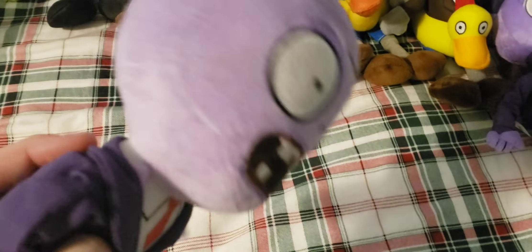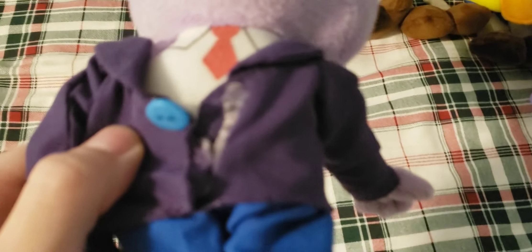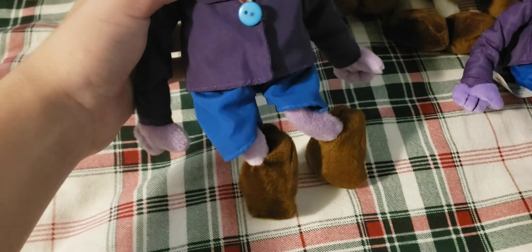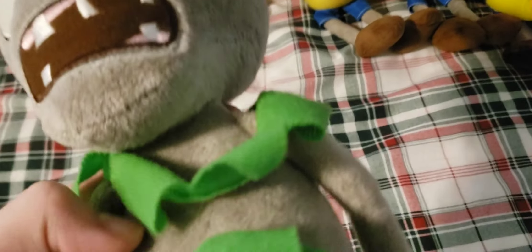We also have the NKB Hypnotized Zombie, which is basically just a bootleg of the Lynxin version, which is why it's just lower quality overall. It doesn't really look that nice in my opinion. It doesn't have a tag. The button is all damaged and the coat is all damaged. It's just not really that good of a plush. Also, the legs on it are just really short compared to the Lynxin versions.